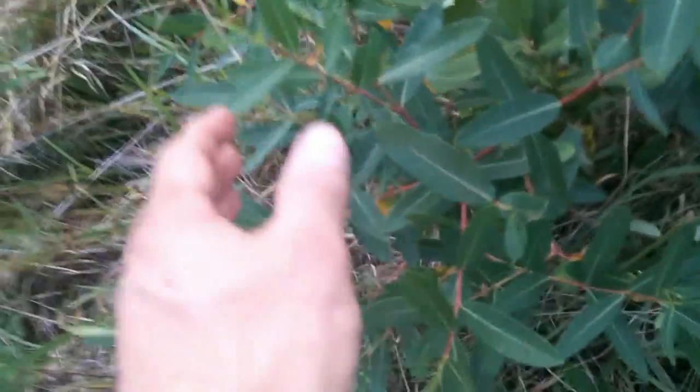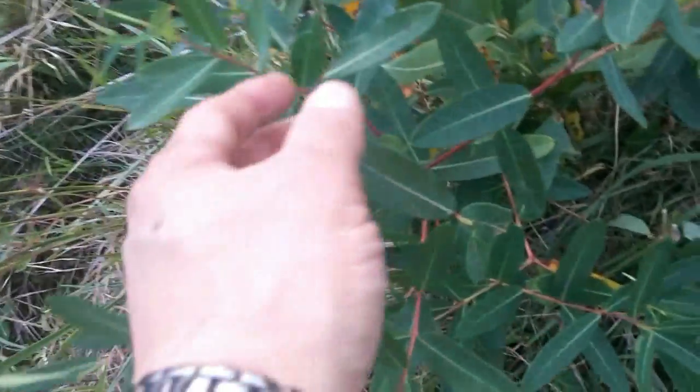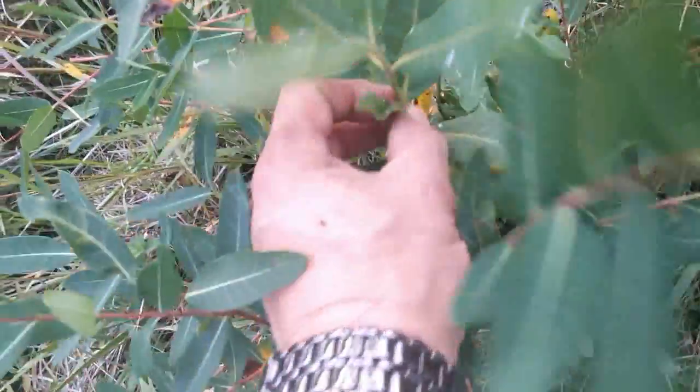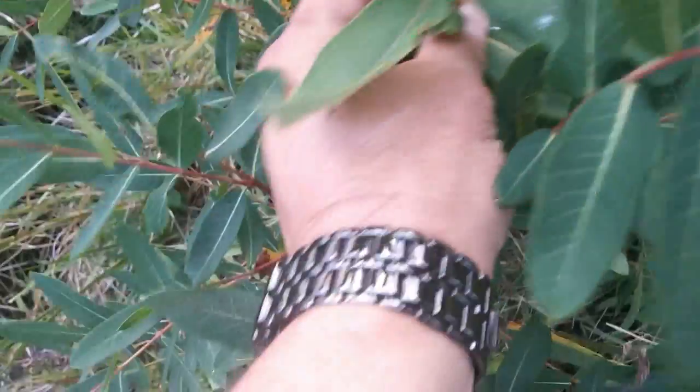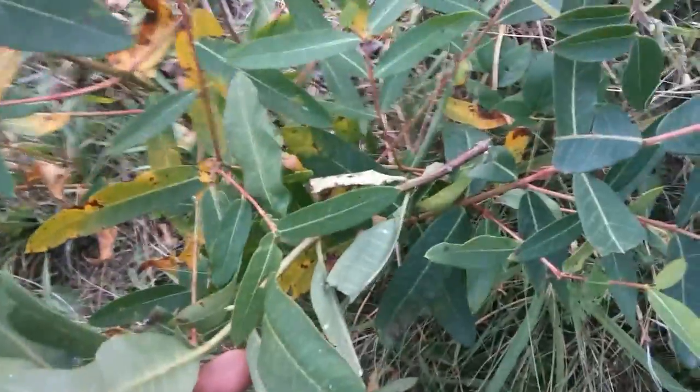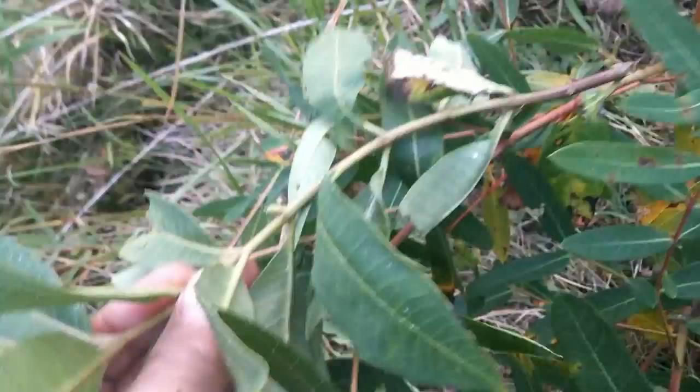Here's a dogbane that hasn't died back like the other ones — it's all in bloom. Look down in here at these leaves. Same milkweed side by side with the dogbane, for color of stems and just general appearances. Dogbane and milkweed.